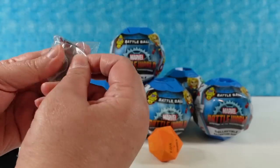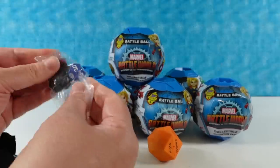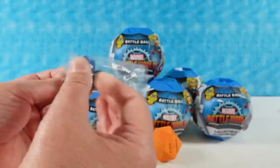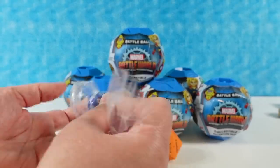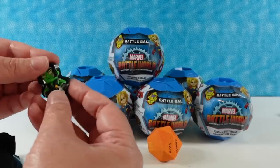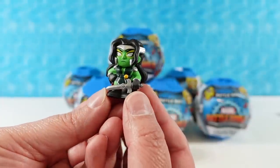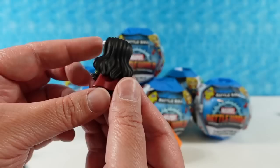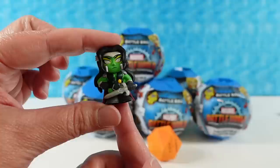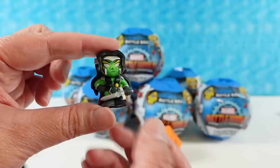Inside you also get a die. Here's your dice — it goes with your game. And then our first figure is going to be a Valkyrie Gamora. Very cool figure. I like her sword and she looks really awesome. These are a nice size figure in case you're not familiar with them — really cool, fun to collect and really detailed.